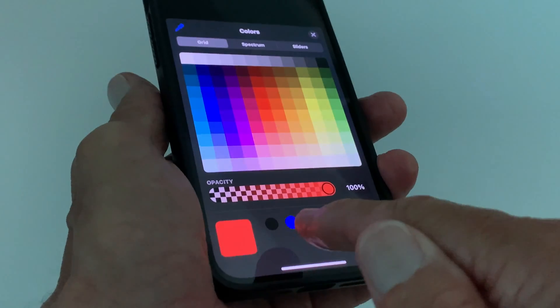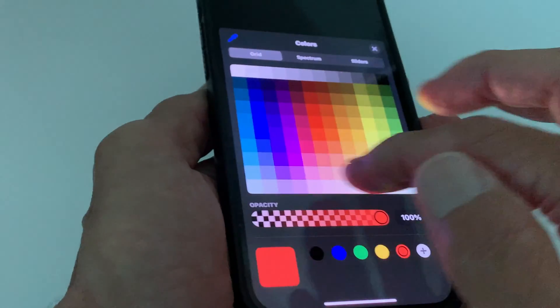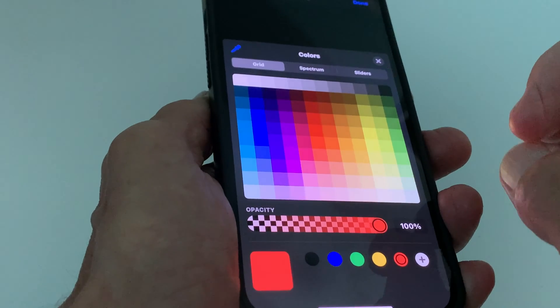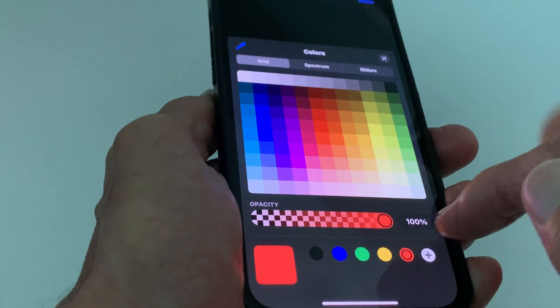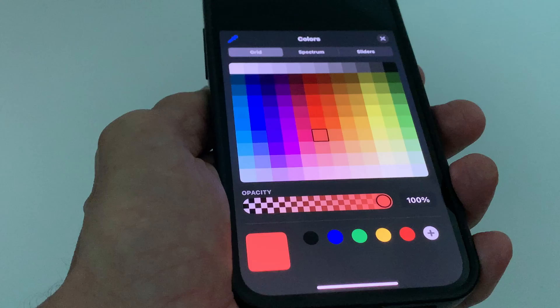If you want to change your color you could just click blue, green, or yellow, or you could come in here and try to pick a color. Like let's say you wanted to do more of a shaded red instead of this solid red that you've got.